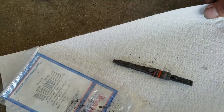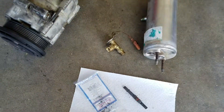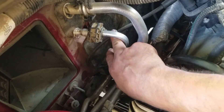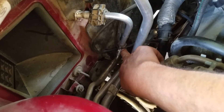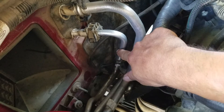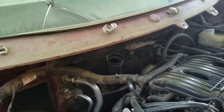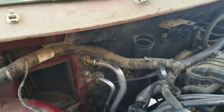I want to show you where they're located for somebody that doesn't know. I already have everything replaced. The orifice tube is located right here in this line. You take it apart here and from the top here, and it'll be inside here in this area. Everything has to come apart just to get to the orifice tube down there.